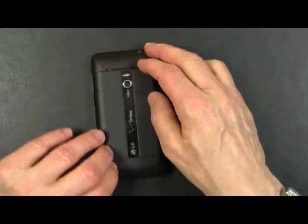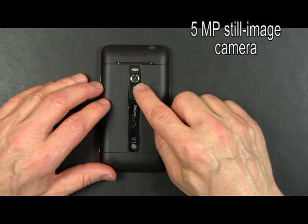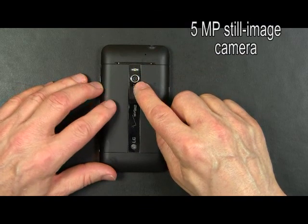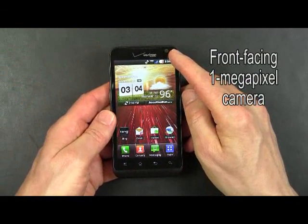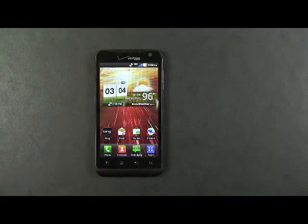There are no specific features on the bottom. On the back is a 5 megapixel still image camera with an LED flash. The LG Revolution can do 720p HD video. On the front of the Revolution is a front-facing 1 megapixel camera. And that's a quick look at the LG Revolution.